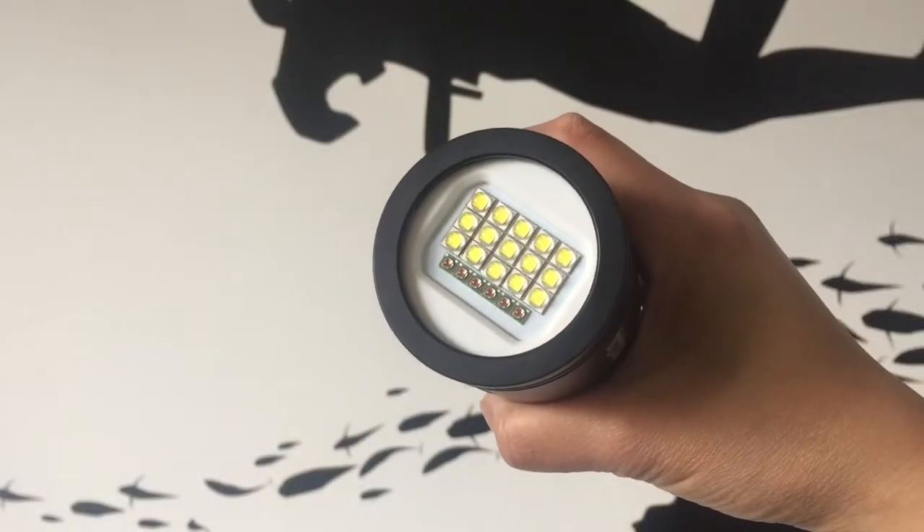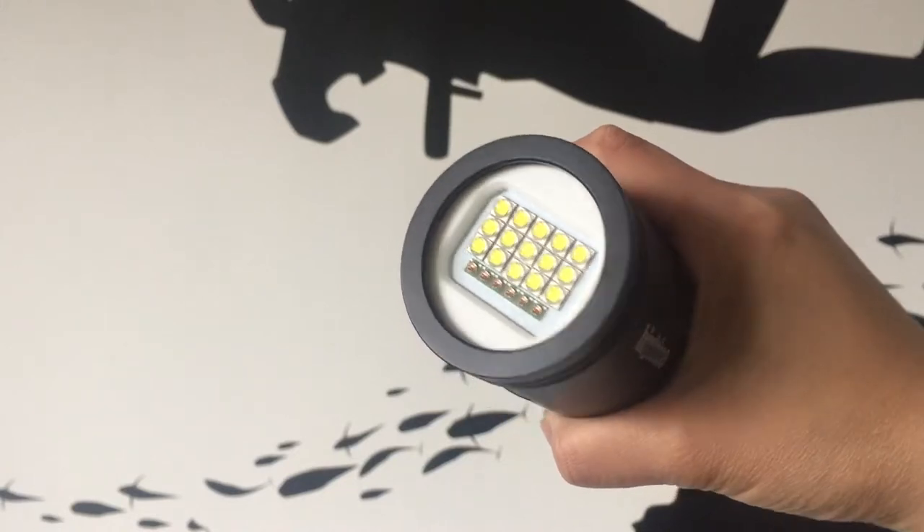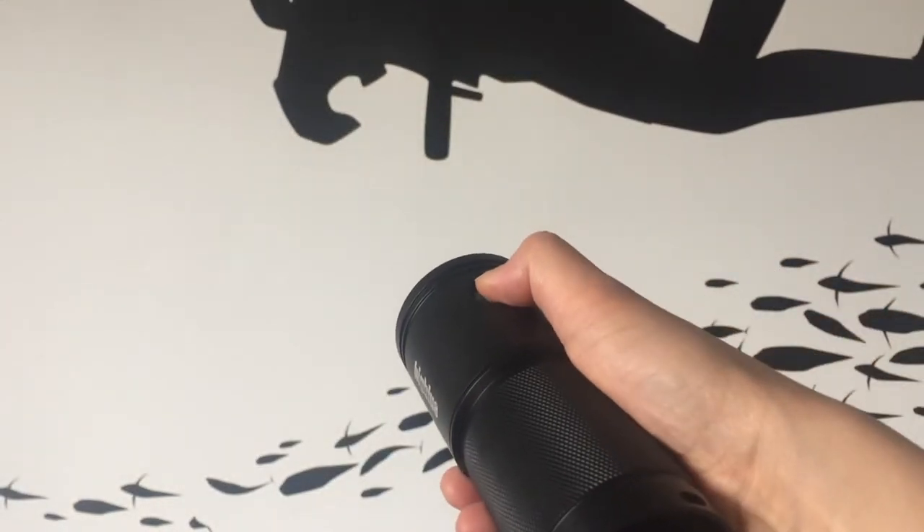Hi, I'm Ali from Mike's Dive Store and this is the Big Blue VL6500P Tri-Colour Dive Light. It's compact and versatile and packed full of features. Thanks to the ultra-high LEDs, it delivers a massive 6500 lumens in a 120 degree wide even beam, perfect for video shooting.